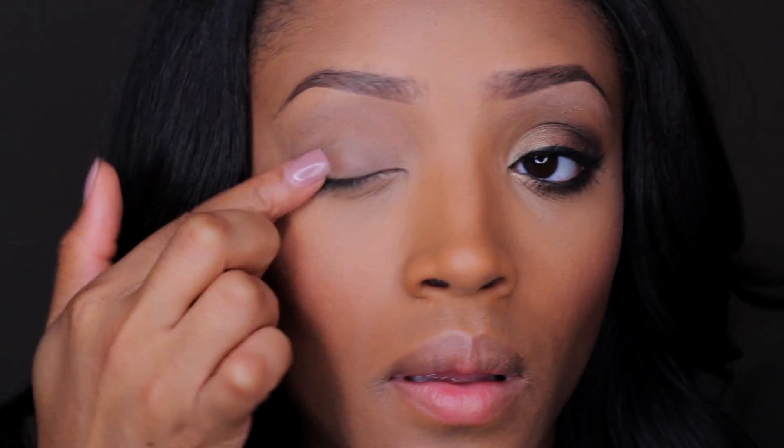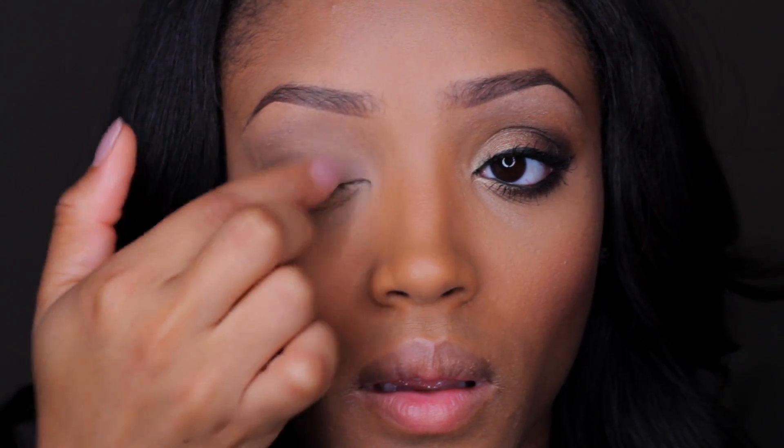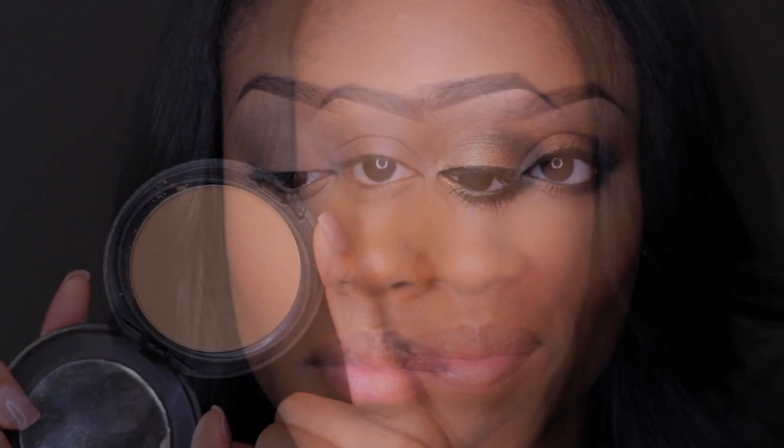First I'm going to start off with an eyeshadow primer, and this is basically just to help the eyeshadow stick and adhere to your eyes without sweating off. This increases the longevity of the eyeshadow and also helps it pop a little bit more. Then going in with the skin tone color powder, this will act as my transition color — it will help diffuse